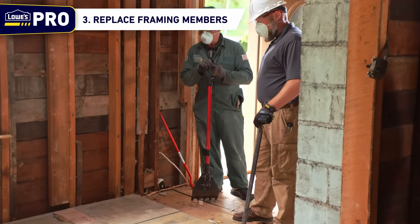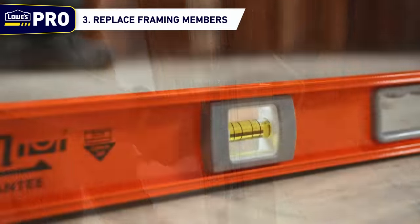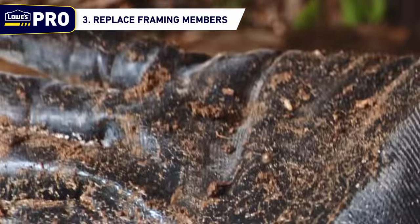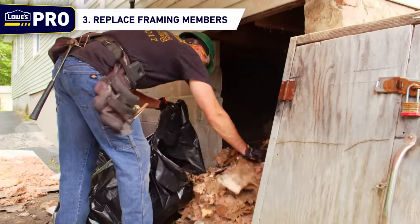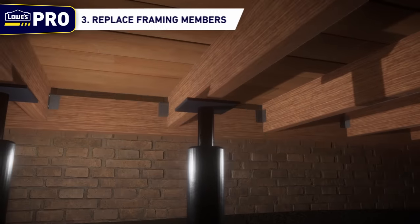Step 3: Replace framing members. Now that the floor has been thoroughly inspected and the problems have been diagnosed, it's time to begin the repair. For a house with moisture damage or damage from insect infestation to the framing members, begin by tearing out any affected insulation and then replacing all of the rotten girders, fan joists, and floor joists.